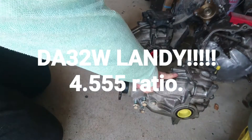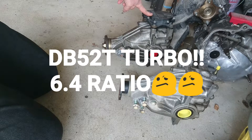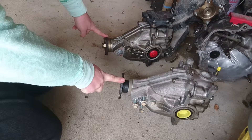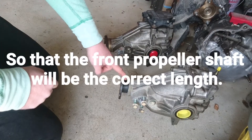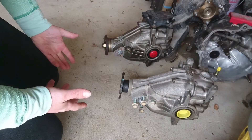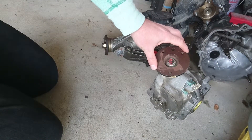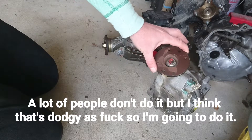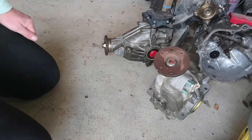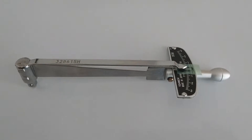Alright, what we have here is a DA32 Landy front diff and a DB52T turbo front diff. Now I think I mentioned this before, but as you can see these are different, and that's not going to work for me. I need this on here. Besides that, I want to redo all the seals and all the bearings inside here.